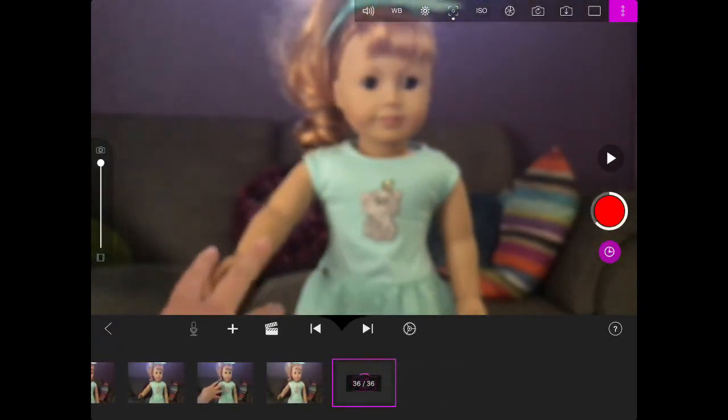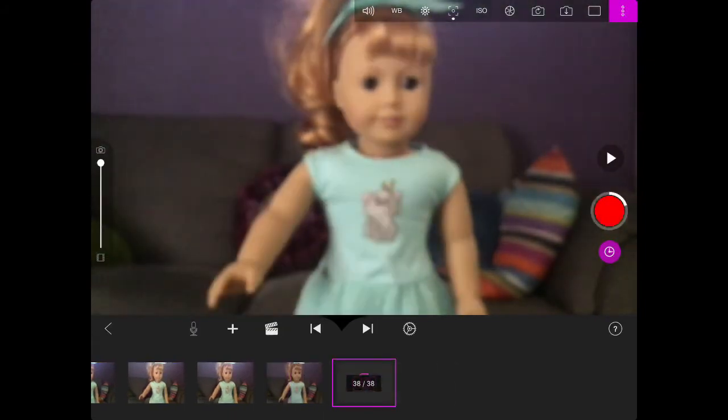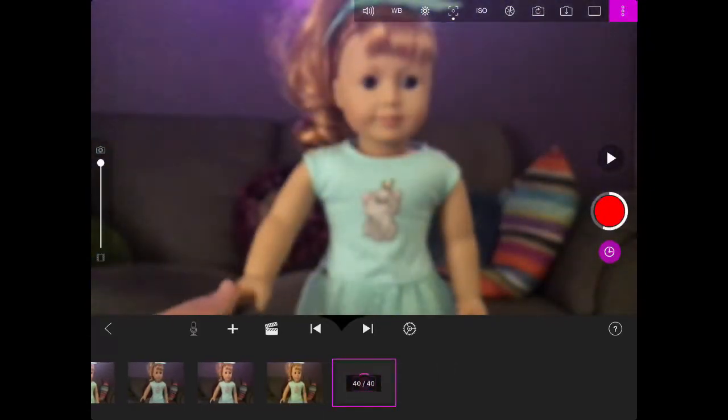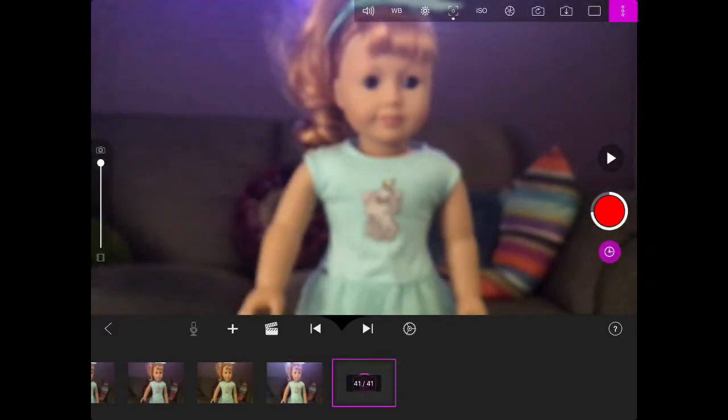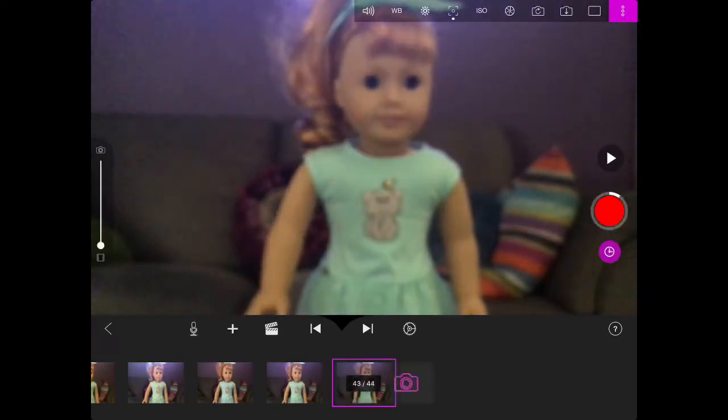I'm sorry for rambling so much, but this part of the video is almost done and I didn't really want to delete any of it because it would look like a huge jump. I feel like it was pretty good overall. So now the next part of my challenge was to change the frames per second.